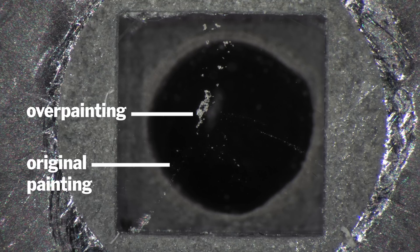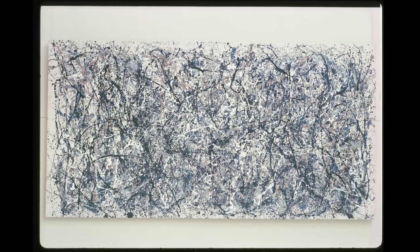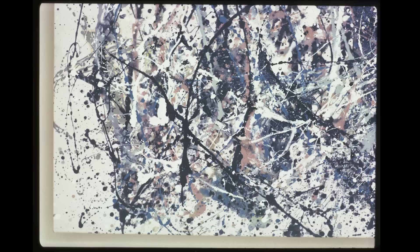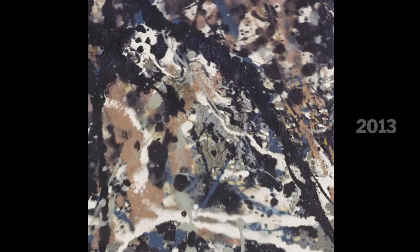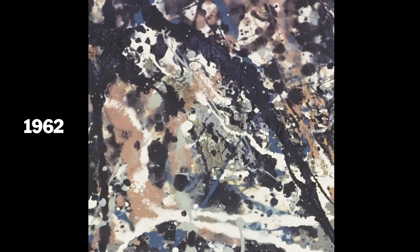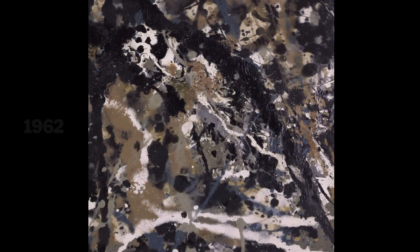The final piece of evidence was the discovery of some photographs from 1962, when the painting was on tour in the U.S. Those photographs show certain passages where the painting has in fact been changed. Those changes correspond to areas that we find to be the overpaint — areas that are different both in ultraviolet light and in the medium analysis that we did.